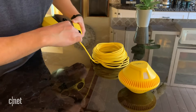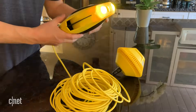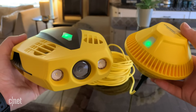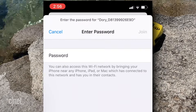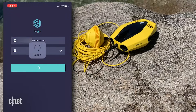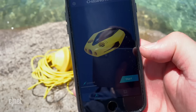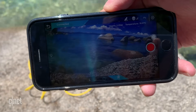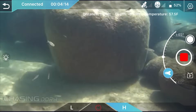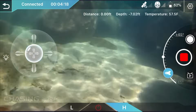Once you've connected the Wi-Fi buoy to the drone, it lights up, plays a little pirate tune, and begins to broadcast the drone's GPS Wi-Fi signal. You connect your phone or tablet to the Wi-Fi signal and then open the Chasing Dory app and sign in. The app works like most flying drone applications, allowing you to view the POV of the drone's 1080p, 30 frames per second camera over a 720p live stream to your device.